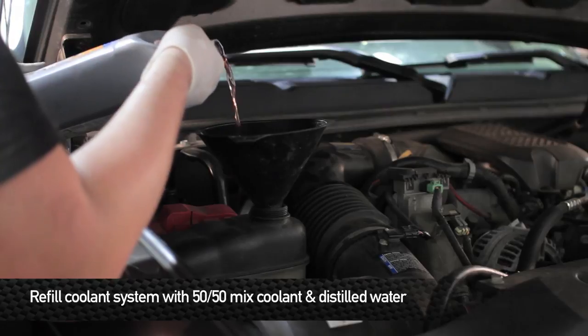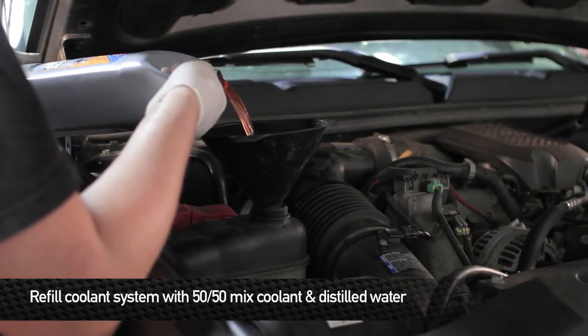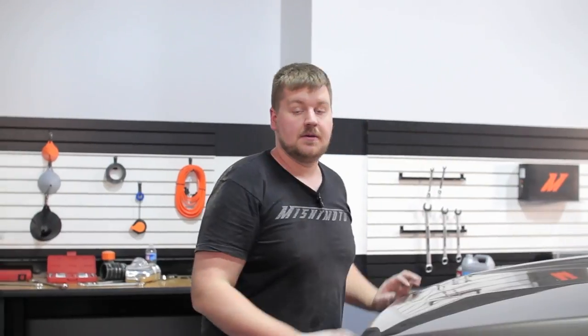Now it's time to fill the cooling system. Remember to use a 50-50 mix of water and coolant. Now that we have the cooling system all filled up, go ahead and turn the truck on and turn the heat on high — that'll help get any remaining air bubbles out of the cooling system. That wraps it up on the install. Take your truck out for a spin and enjoy your new Mishimoto products.